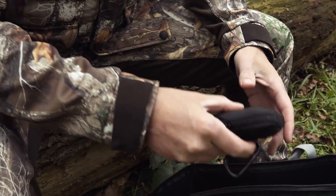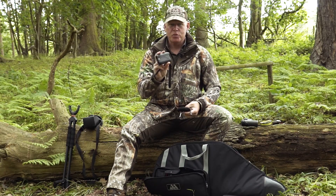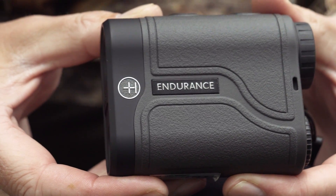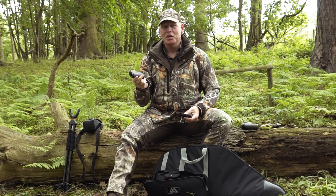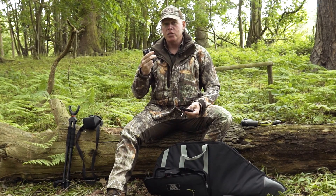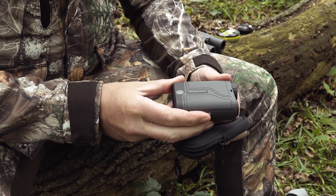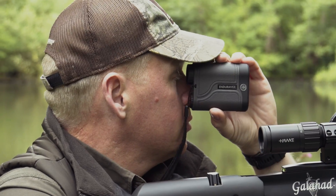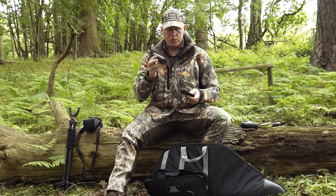Then there's the essential Hawk Endurance LRF 1000 rangefinder. This is an amazing bit of kit — about half the size of the previous 900-yard version — and it genuinely does go out to 1,000 yards in all light conditions. For squirrel, pigeon and rook hunting I'm mainly checking whether targets are 30, 35 or 40 yards, because the difference in aim point at 50 yards is about half a mil-dot to a mil-dot, so knowing your distances is pretty critical.